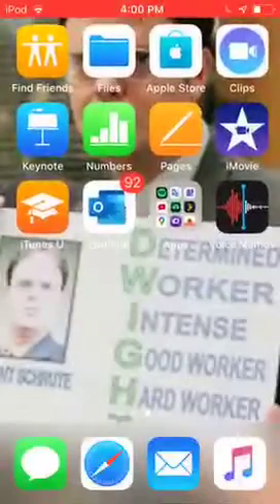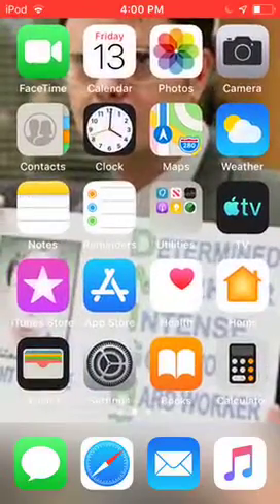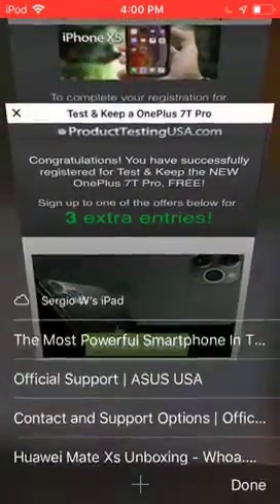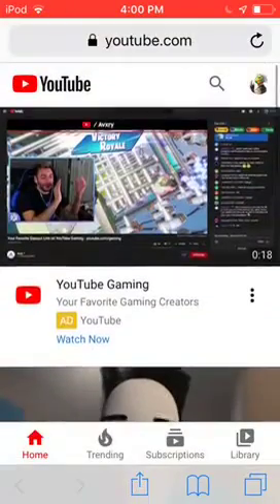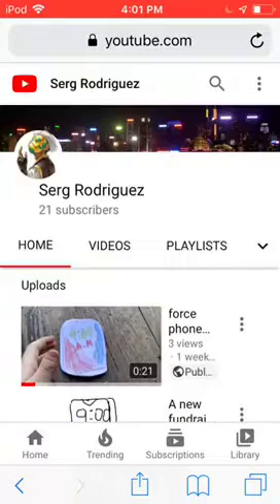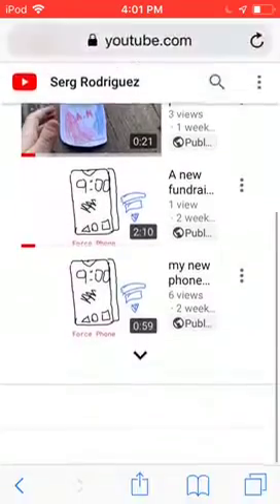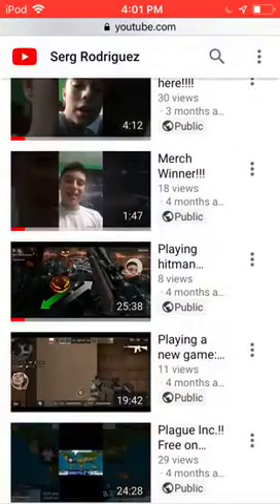Hey guys, StarTarkers here, back with another video. Today we are going to be doing something similar as you saw. Wait, before I get into that, I just want to say — go to YouTube in your browser, whatever. Don't forget to go to my channel and hit that subscribe button. Already got 21 subscribers, guys. It would be such an amazing thing if we could just — my goal for this time is to reach 35.